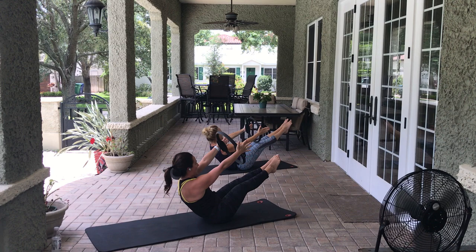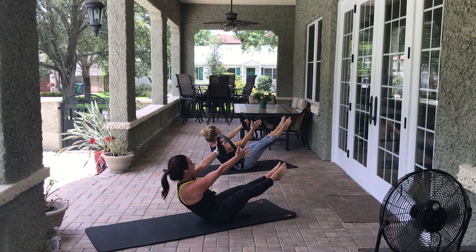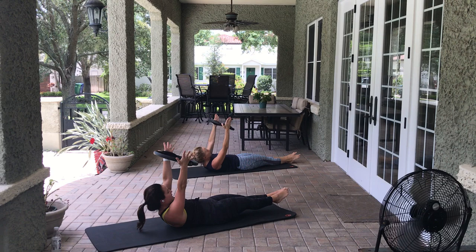Take an inhale, exhale — come right back up. This is it: Pilates V again, beat the heels. 8, 7, 6, 5, 4, 3, 2, 1. Squeeze the inner thighs, arms again: 8, 7, 6, 5, 4, 3, 2, 1. With control, lower everything down.